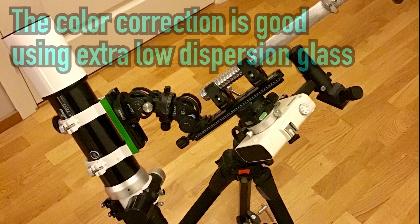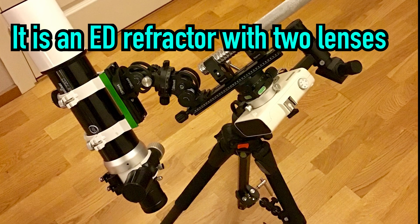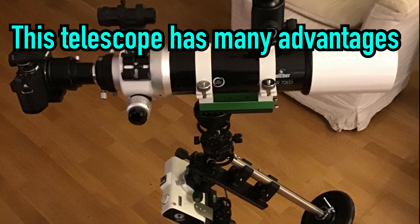It is even described as an apochromatic refractor by some, although it is a dual lens design with low dispersion glass. In my opinion this telescope is not far from a true apochromatic refractor.